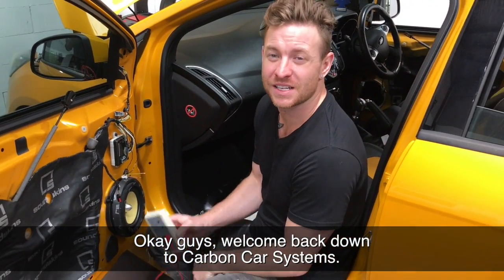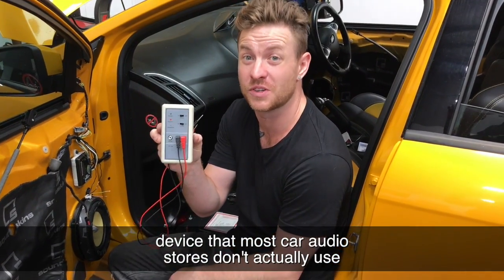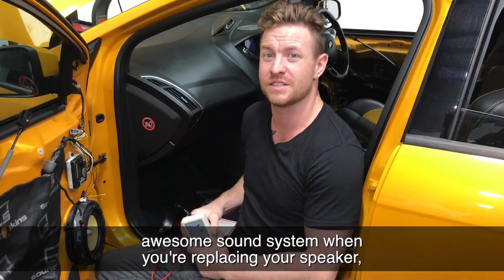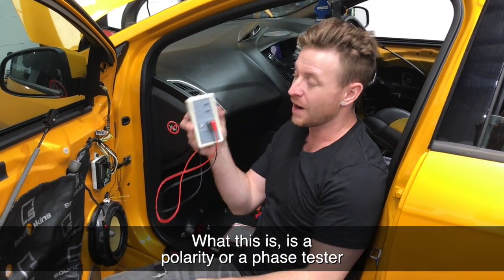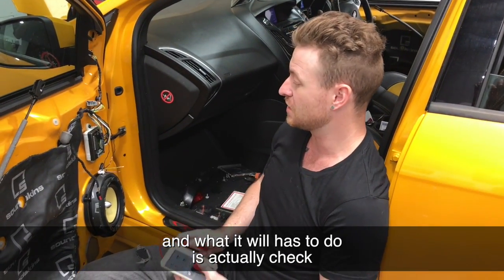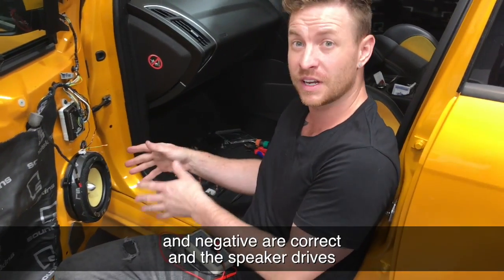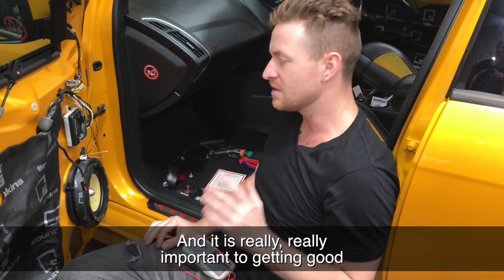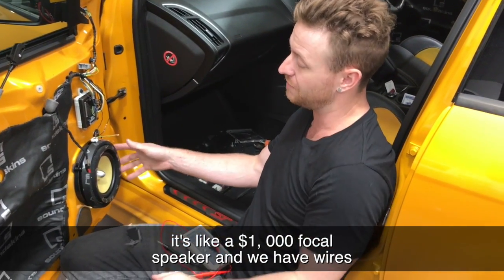Welcome back to Car from Car Systems. Today we're going to show you this cool little device that most car audio stores don't actually use or even have, but it is critical to getting an awesome sound system when you're replacing your speakers, especially if you're using the factory stereo. What this is, is a polarity or phase tester, and it will allow us to check if we've installed the speaker correctly — positive and negative are correct and the speaker drives the way it's designed to. It is really, really important to getting good sound, especially when doing a thousand dollar Focal speaker.